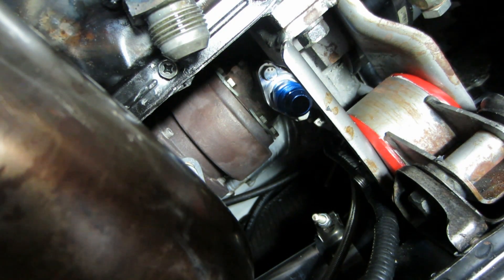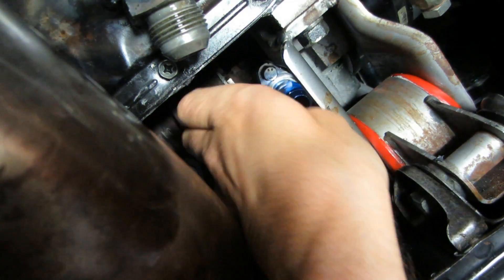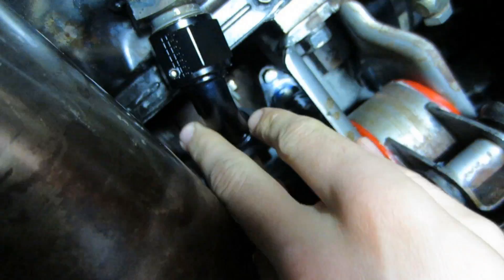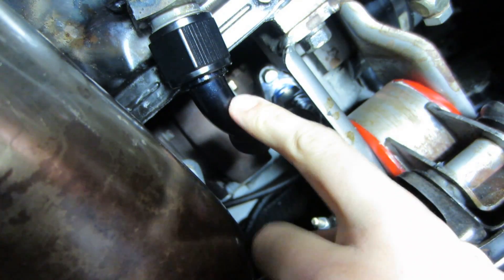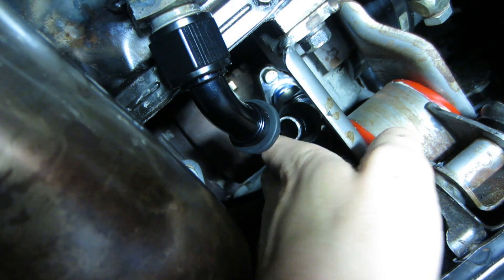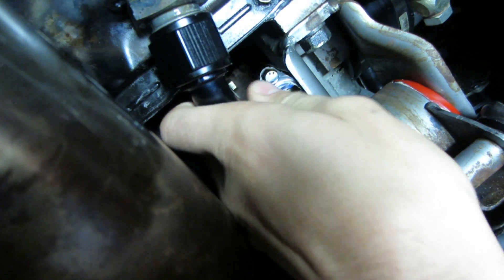One thing we're going to do is make a mark on the flange on the CHRA so we know which way it's oriented, because we're going to make all our adjustments to the piece that comes off the CHRA off the car. We need a reference point so we can judge everything off of that and try to get it right the first time. The bottom fitting we can adjust at any time — we can get a wrench down there and tighten it. So we're really focused on the top fitting and where it's going to face to meet up with the bottom one.